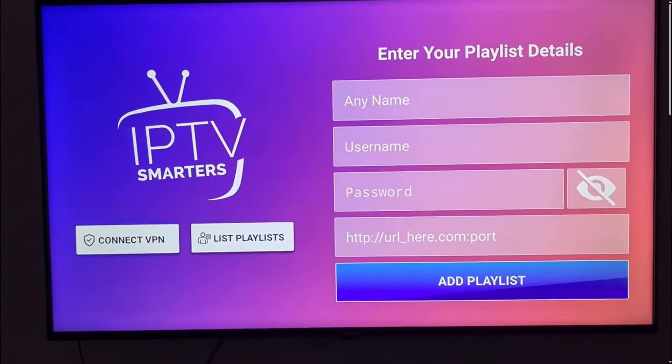So that's basically how you can set up IPTV Smarters Pro on LG TV. And that's it for this video. If you find this helpful, consider subscribing and giving this a big thumbs up. Thanks!